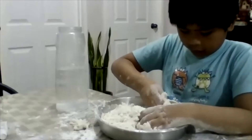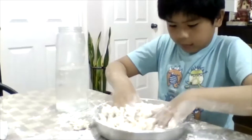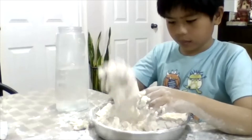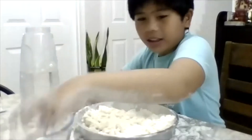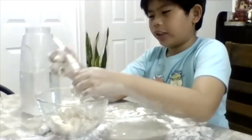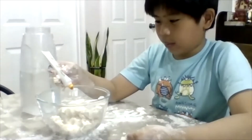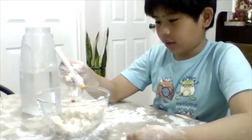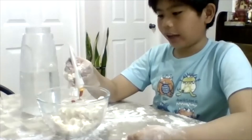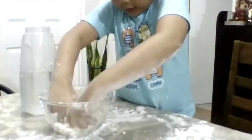Do you still have some dry powder there, Albo, on the side? Yeah. Mix them together until you have something that feels like your play-doh. If it's still sticky we're not going to add water. I think this one already looks like — it's time to add the food coloring. I need to show how you add the food coloring.